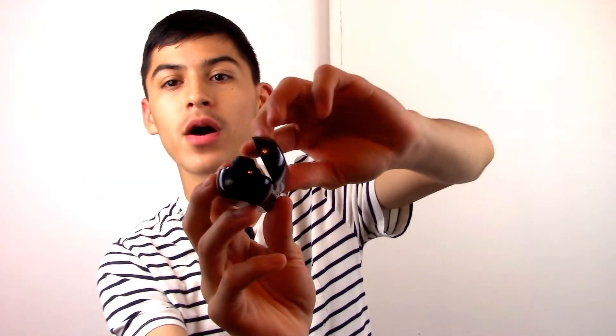First things first, let's talk about the case, which is one of the most important things because this is where your earbuds are housed and charged basically 90% of the time. Let me open this up — so in my unboxing video I said it only opened this much, but it actually opens further. There are two clicks: the first position and then a little pop into the second position.